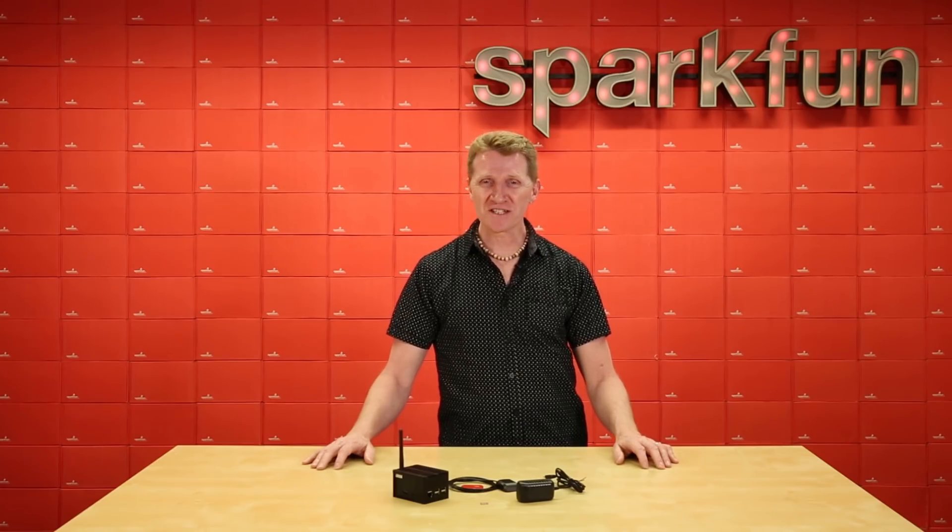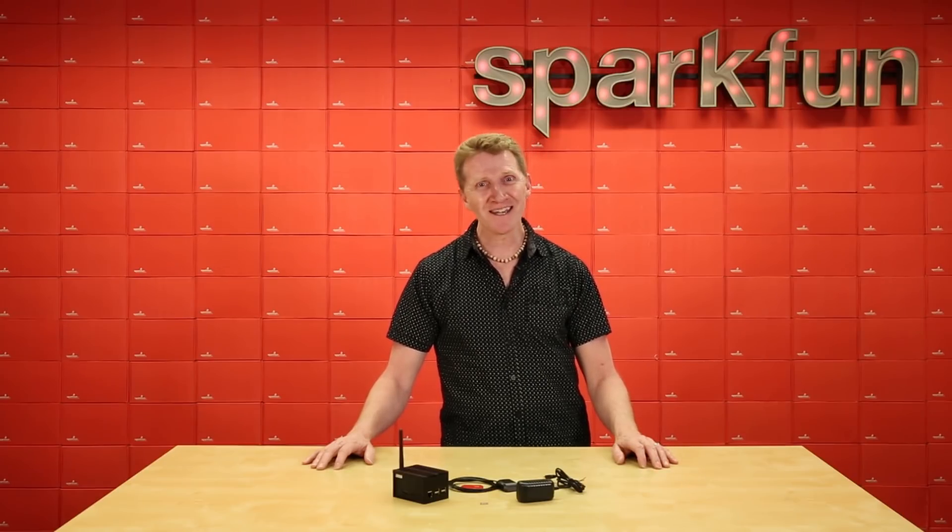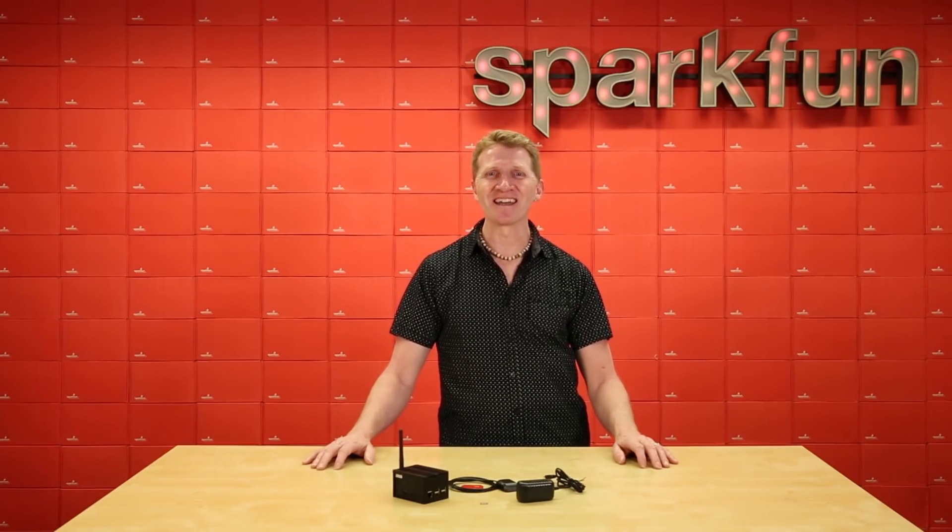So there you have it — a professional-grade LoRa gateway that's expandable, hackable, customizable, and indefatigable. Get yours over at sparkfun.com, and happy hacking!